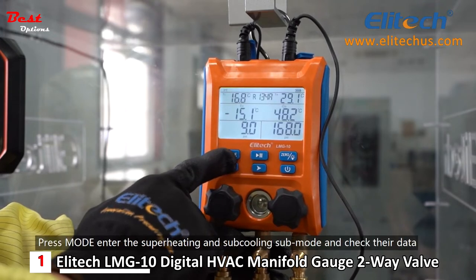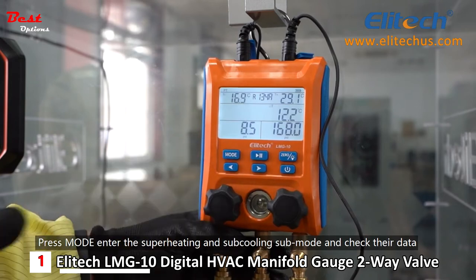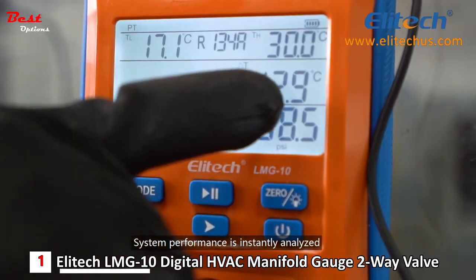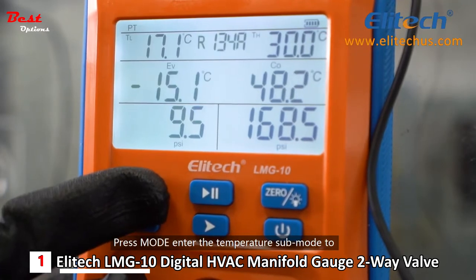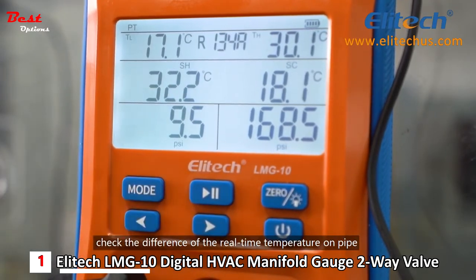Press mode to enter the superheating and subcooling sub-mode and check their data — system performance is instantly analyzed. Press mode again to enter the temperature sub-mode to check the difference of the real-time temperature on pipe.